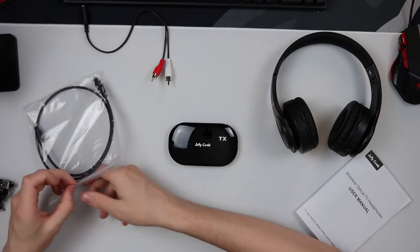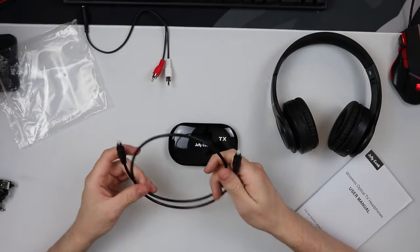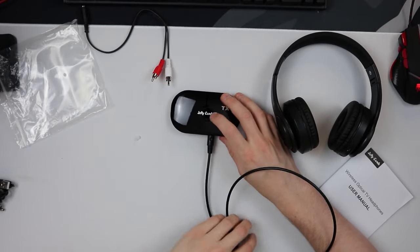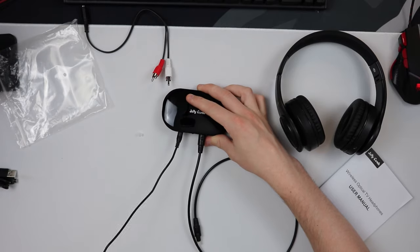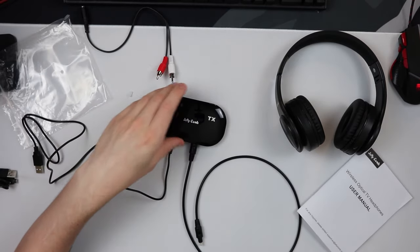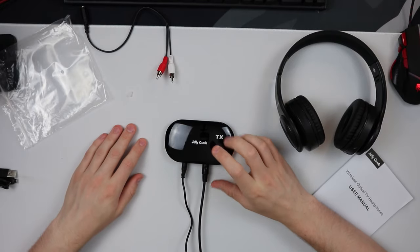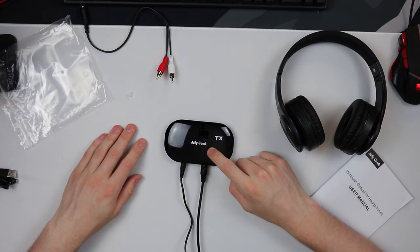I have a new 65-inch Samsung 2021 TV and mine runs via an optical cable. So what I would do is take the optical cable, pop it into the back of the Jelly Comb TX, and then pop the other end into my TV — simple as that. Then I take my power supply cable, pop that into the back which is 5-volt DC, and then into either a plug or a USB port on my extension cable. The audio source is plugged into the TV, the power source is plugged in, and then you are pretty much left with the headphones transmitting to the TX box.